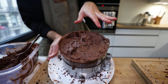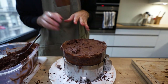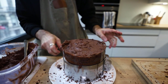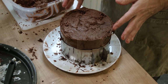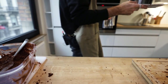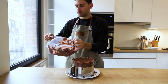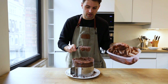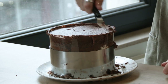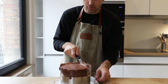To avoid crumbs getting into the frosting, put the cake into the fridge to set as a crumb coat and let it harden up a bit. Then apply the remaining frosting on top. This is working really well — as smooth as smooth can be.